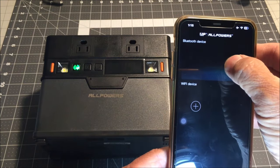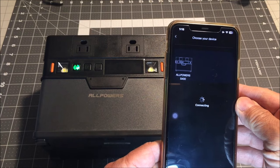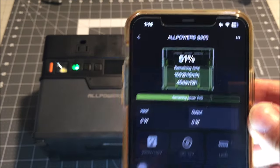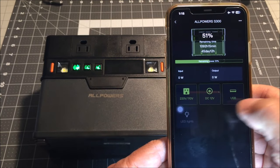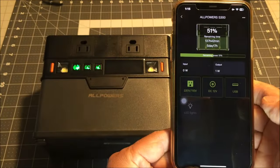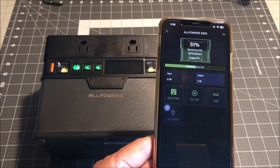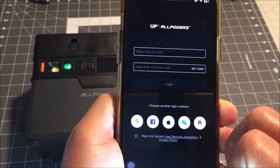The Bluetooth phone app is called the All Powers phone app, a free downloadable app in the app store. It detects the power station as the S400 initially instead of the S300, but once connected it identifies the device as S300 and works really well. It tells you the percentage of charge remaining, the input wattage, the output wattage, and you can turn on the AC, DC, and USB output ports remotely from your phone. You can turn the LED lights on and off as well, but both at the same time, not individually like you can manually. You can also add more All Powers devices and monitor all devices with just this one phone app.